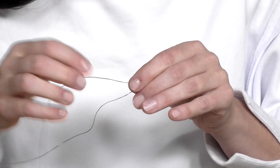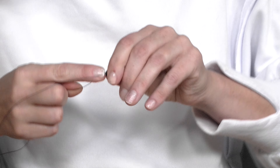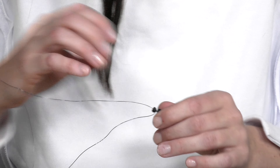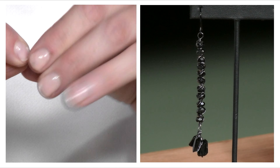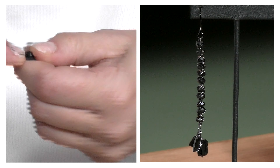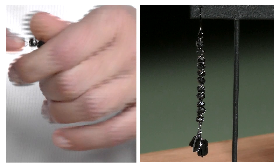You know, this kind of extends the life of your beads too, because we're creating space in between our spinels. We use fewer spinels to get more length, so you'll have some extra to do other things — make a ring, make a bracelet, whatever you want to do.